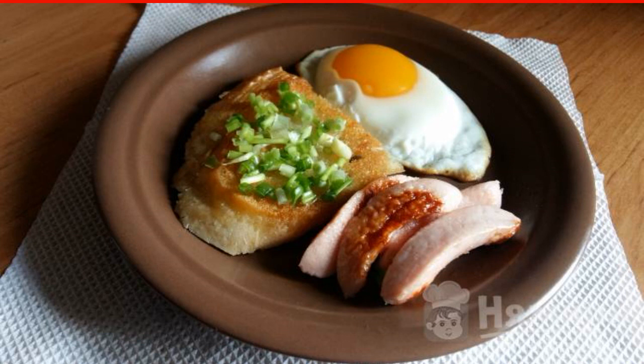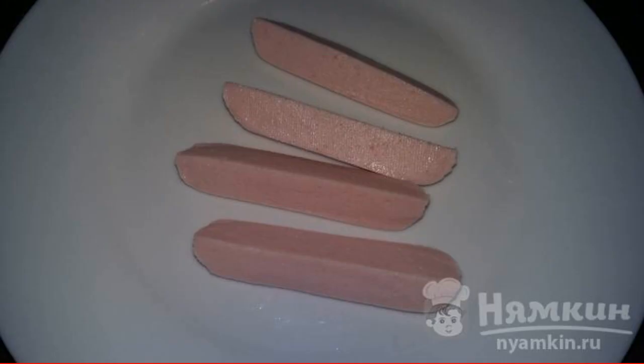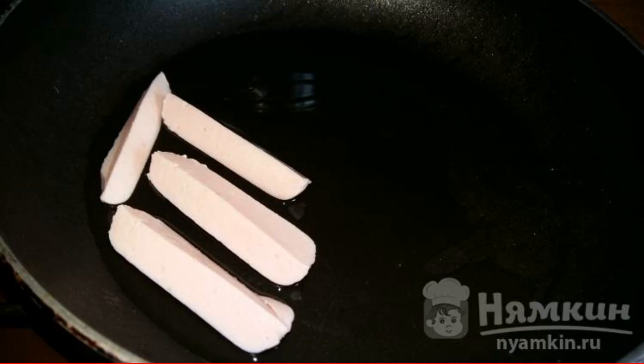Sausages can be replaced with any sausage. Cut the sausage into long pieces and put it in a frying pan.